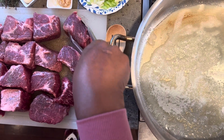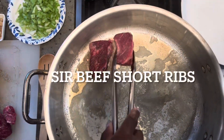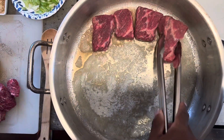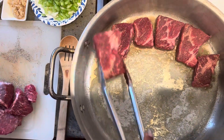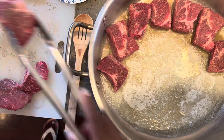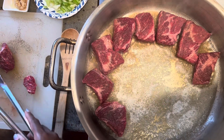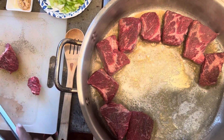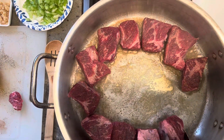My pot is nice and hot, so I'll begin transferring the beef short ribs and arrange them around the pot so that they all fit. I salt and pepper both sides of the beef short ribs — lightly salt and pepper. When adding the salt and pepper, just be mindful that you will be using Worcestershire sauce, browning sauce, and a little soy sauce. All of those sauces have sodium, so you don't want to put too much salt on your beef short ribs.